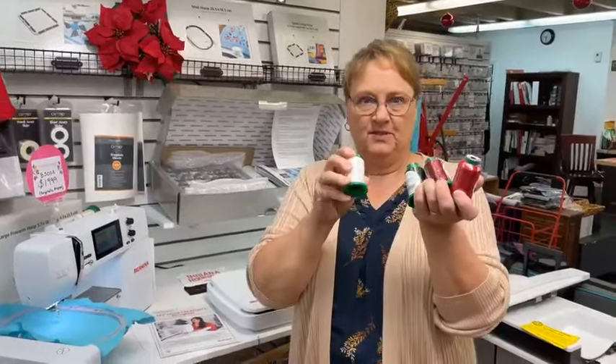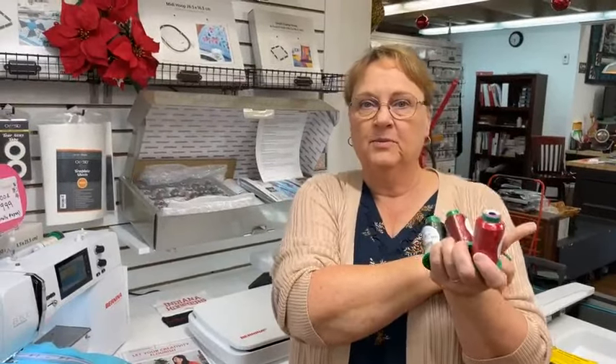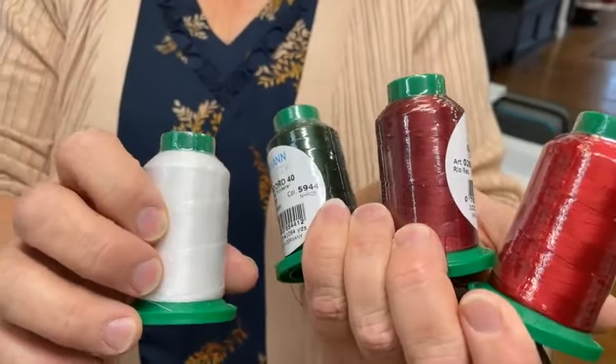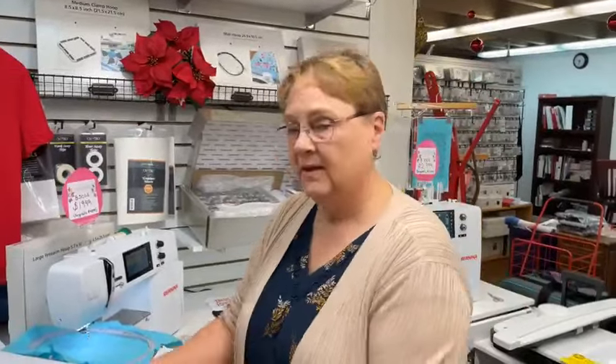Speaking of thread, that is going to be today's giveaway. I've got four nice spools of Christmas thread — these are the four colors I used the most when I did all the embroidery for the OESD embroidery open house. A dark red, a brighter red, a green, and a white. To enter, you have to share the video and say 'share' in the comments so we know you've shared it.